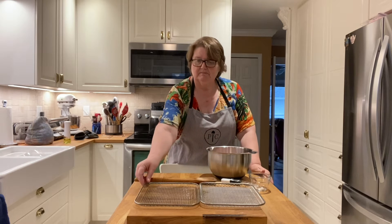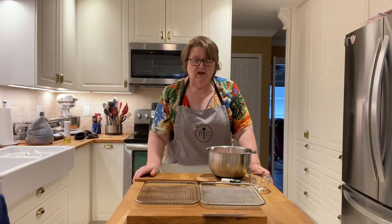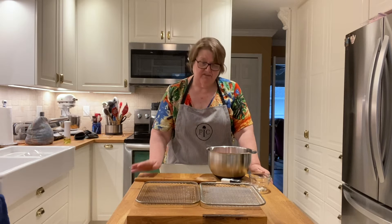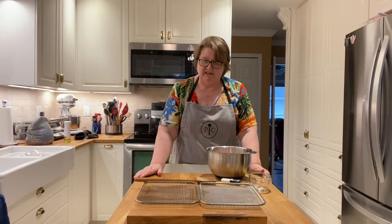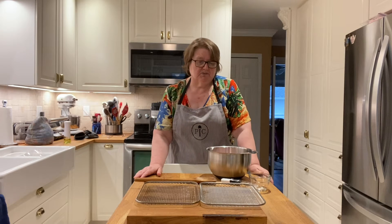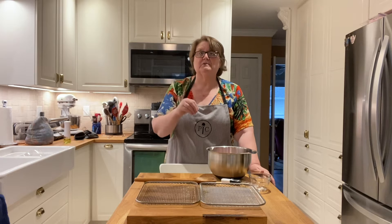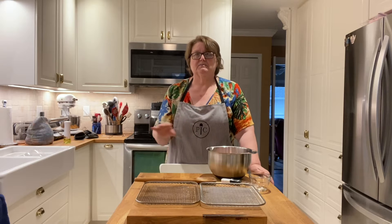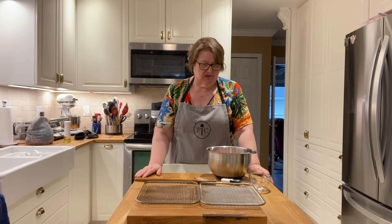Previous to this I've oiled my sheets that go into the air fryer with some good old-fashioned grapeseed oil, which I love because it has a very high flash point and it keeps the wings from sticking. I don't like to use parchment paper because I like for as much of the fat from the chicken wings to go down onto the plate at the bottom.